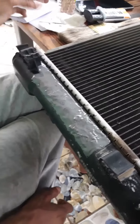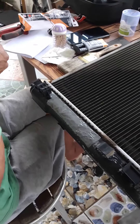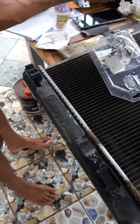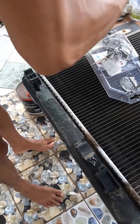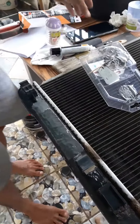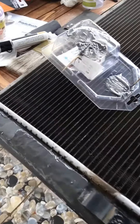Usually some mechanics use the JB Weld or the other steel epoxy that's also available in Trade Tools, but since it's sold out and this is the only epoxy that's left, we're going to try if it's going to work. After 24 hours we fired it up and tested the car.